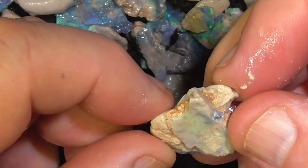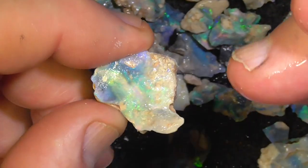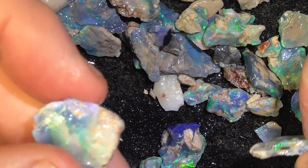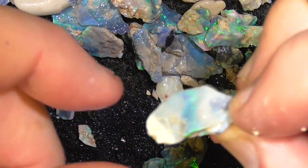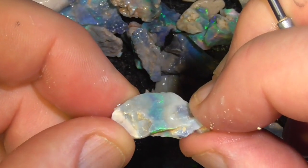Don't forget you can stop the video, rewind it at any time. I like this sort of material, it's sort of marbley - you end up with a pattern in the stone sometimes. A little bar of colour through the middle there.